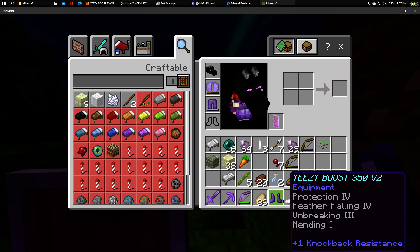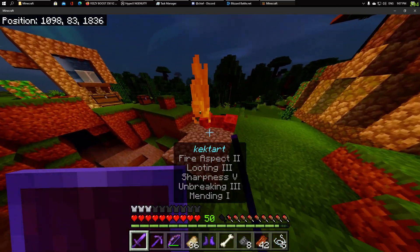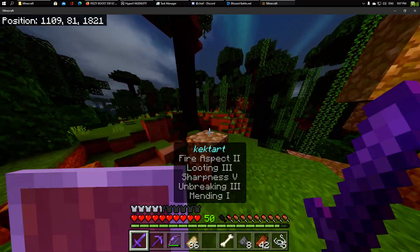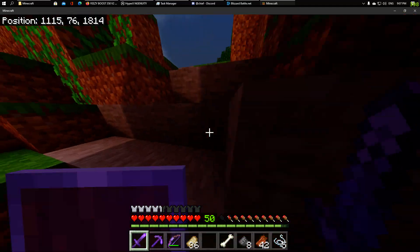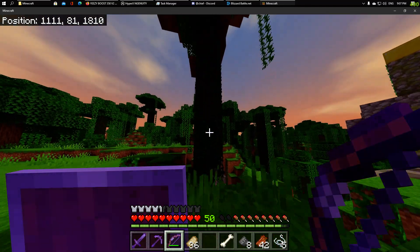We're going to be trying them out. I just got them yesterday and I heard they're really good. We'll have to test that for ourselves. I heard they upped the feather falling for these boots, so you take less damage when falling. We're just going to have to test it out ourselves.